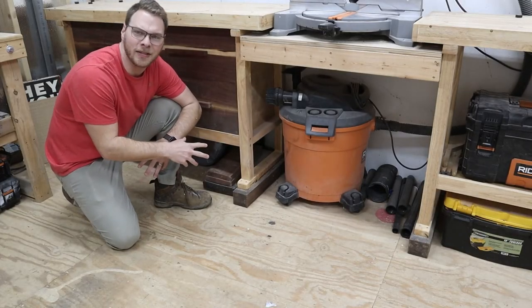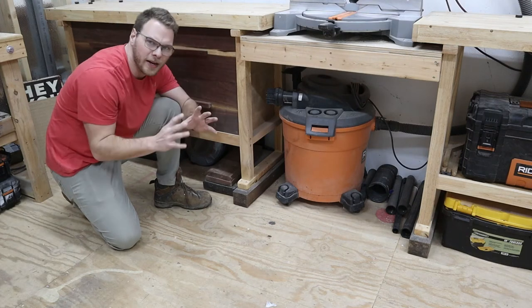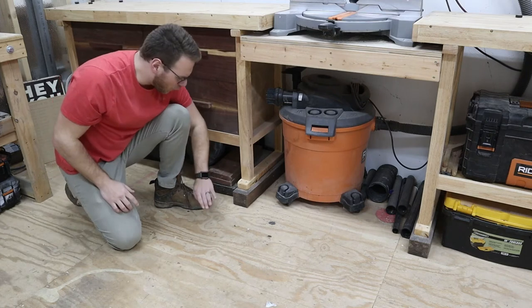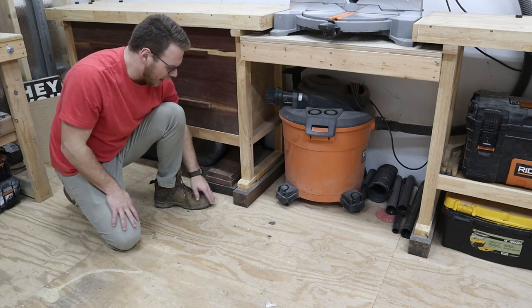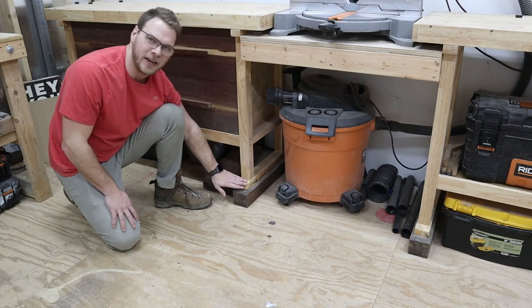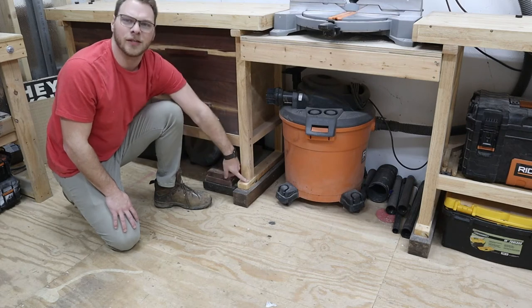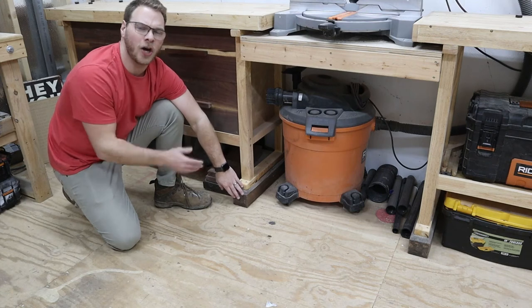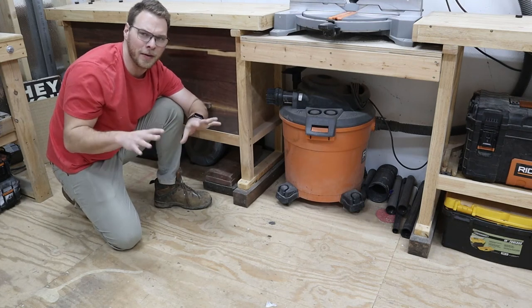The height of these workbenches was not quite where I'd want it for this type of miter saw station. So I grabbed some Douglas fir 4x4s from Home Depot, cut them down a few inches longer than the feet of the workbench, put a nice chamfered edge around them, and screwed them down with wood screws to hold them in place. Now my workbench is about three and a half inches taller than the standard Harbor Freight bench height, which really makes it a better working height.